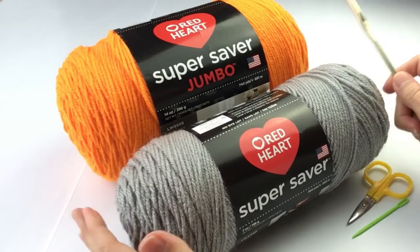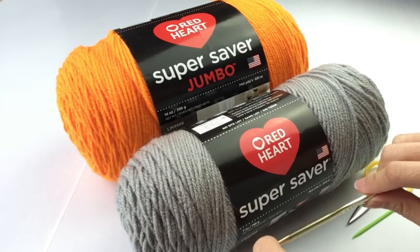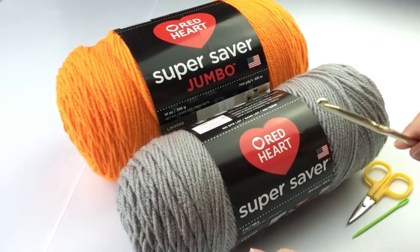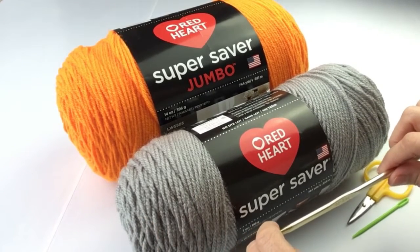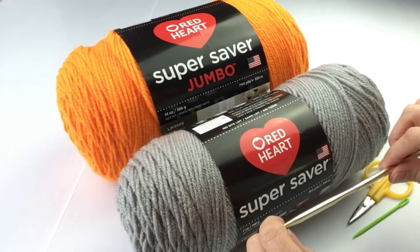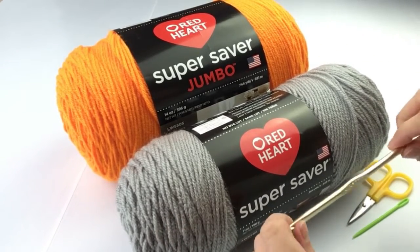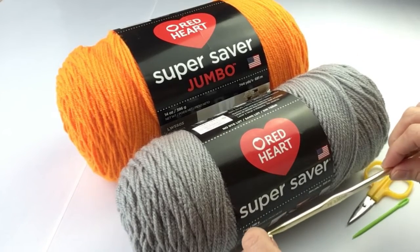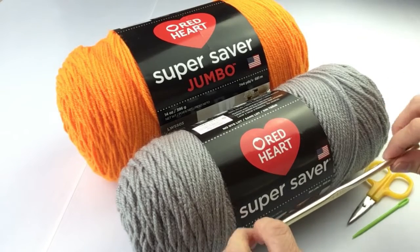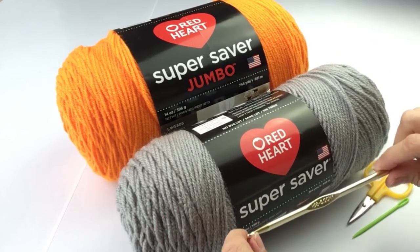The reason we're using this yarn is because it's actually quite sturdy, and that's what we're looking for. This is a little boy's poncho and you want sturdy — you don't want something soft and flowy. You want something that can hold up to little boys running and jumping and rolling around. This project was inspired by my nine-year-old grandson